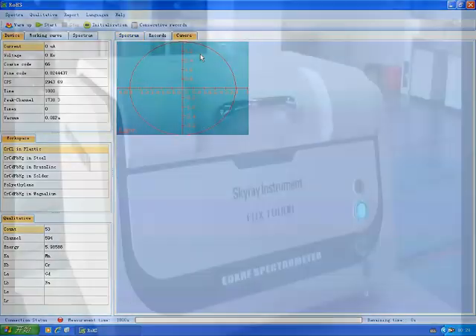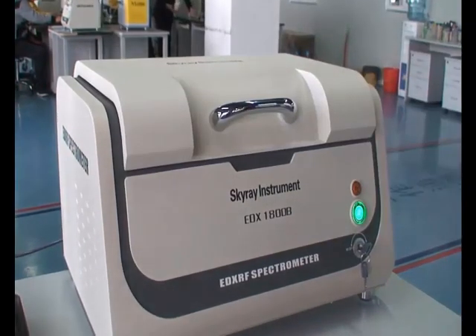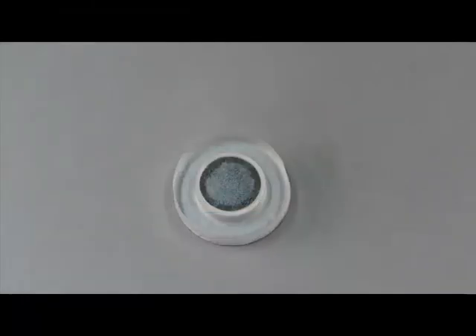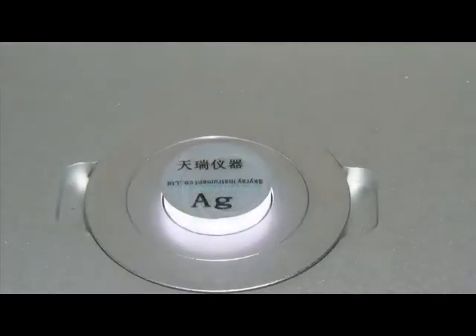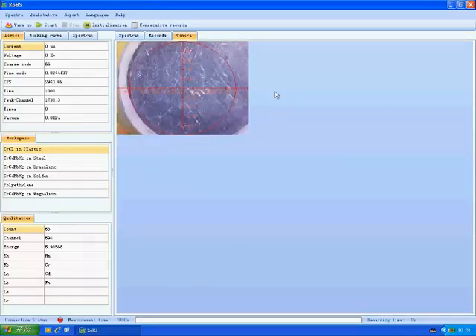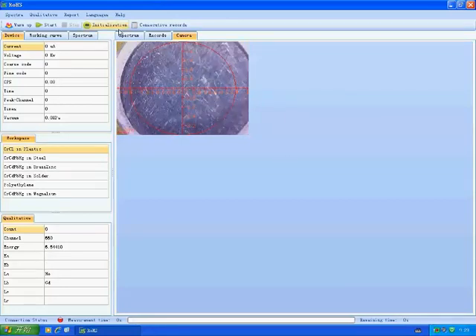After warming up, we replace the waste sample with a pure silver sample. Click Initialization. It reminds us to place a silver sample. After properly placing the silver sample, click Confirm in the interface. After the filter and collimators are in the right place, it will start initialization. Now we can see that initialization is completed.